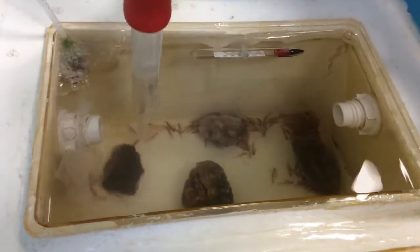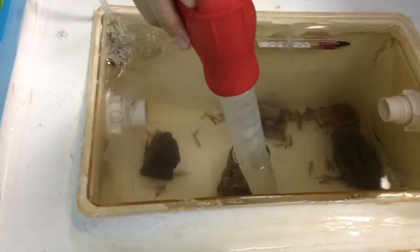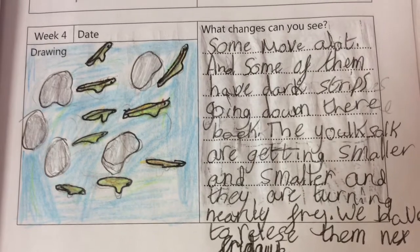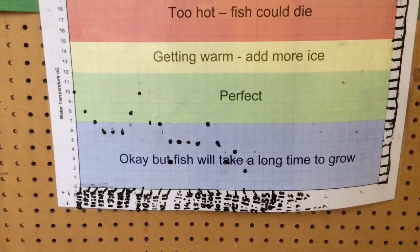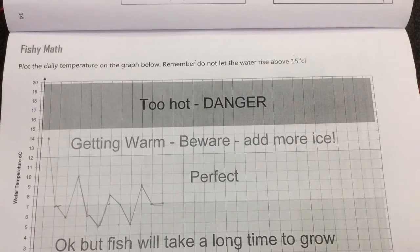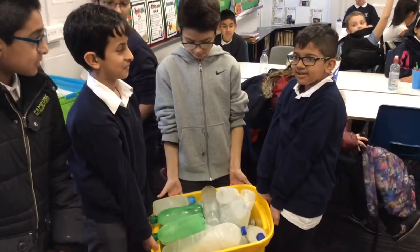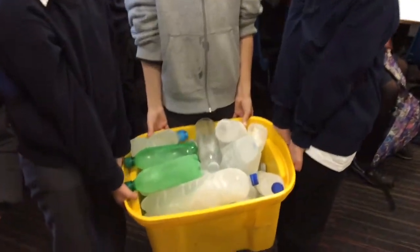If they don't wriggle, we keep them as a suspect for 10 minutes. If they don't do anything, we drain them down the side. We have ice bottles to cool the temperature of the tanks — the fish grow quicker if it's colder.